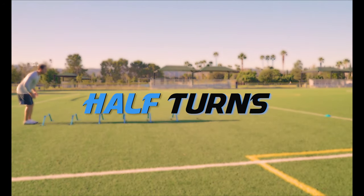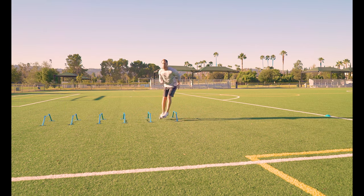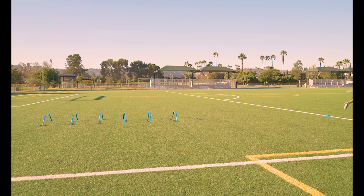Half turns. Jump and turn 180 degrees over each hurdle, both clockwise and counterclockwise. Focus on staying under control and making swift, efficient jumps.